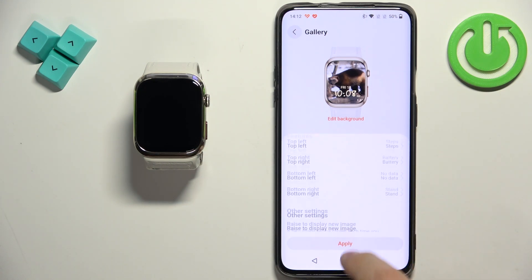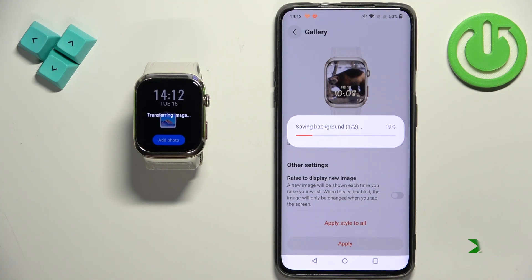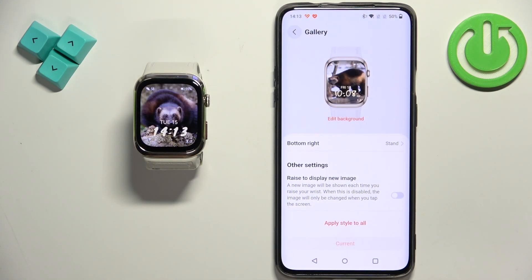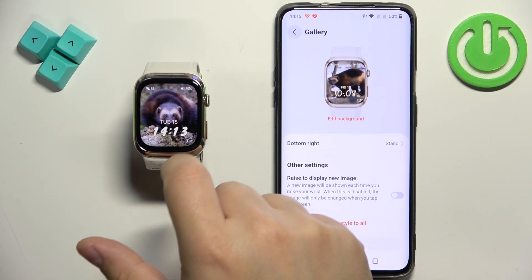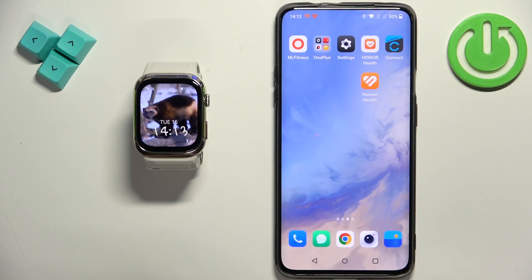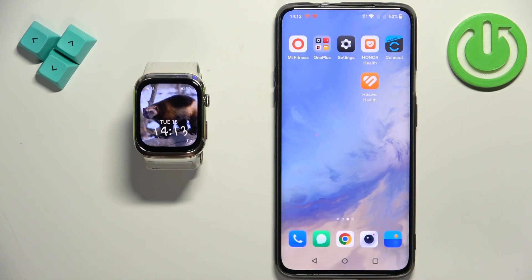Once you're done, tap on 'Apply.' Here we have our watch faces applied. Once you're finished, you can close the Huawei Health application on the phone. That's how you set an image as a watch face on this watch. Thank you for watching — if you found this video helpful, please consider subscribing to our channel and leaving a like on the video.